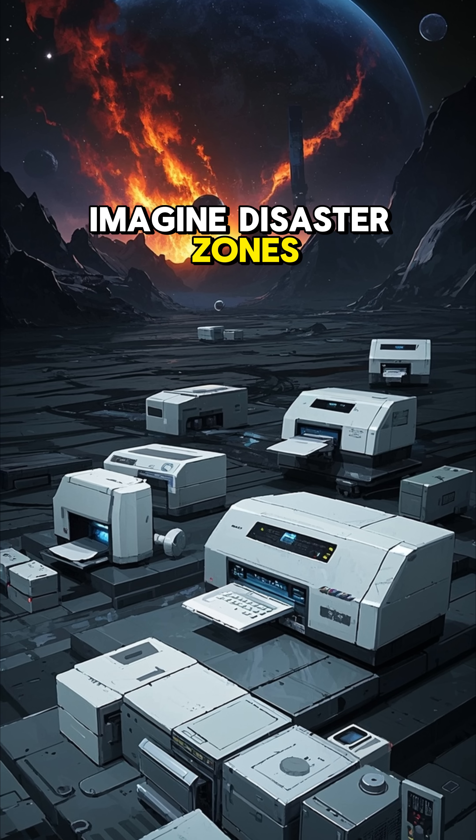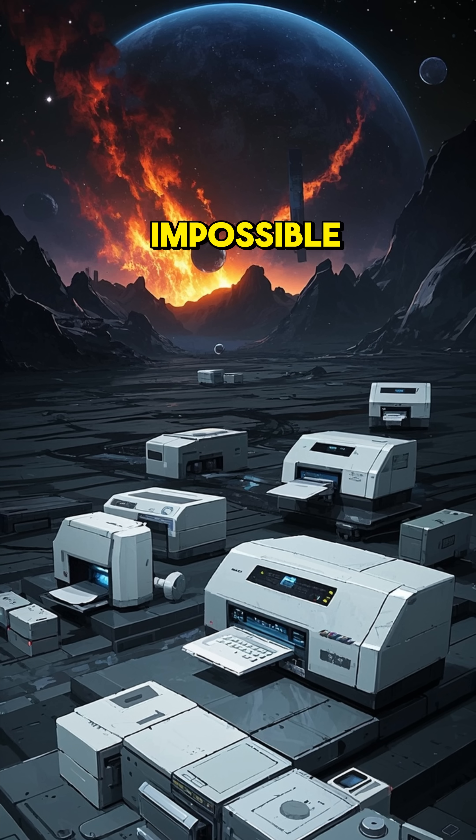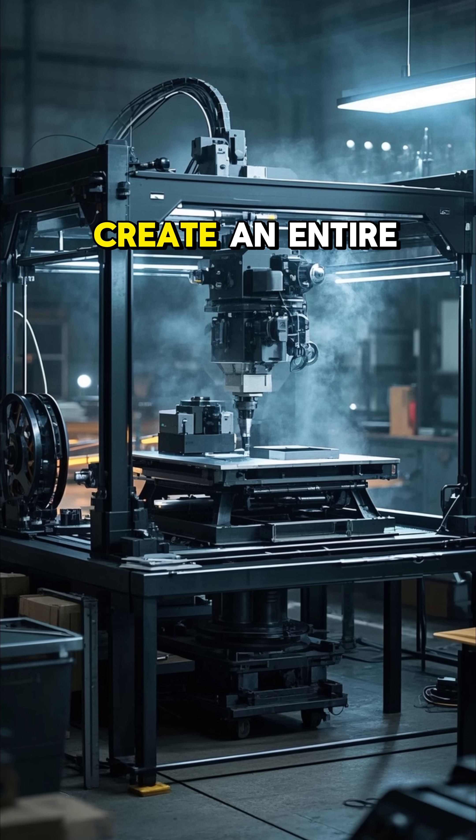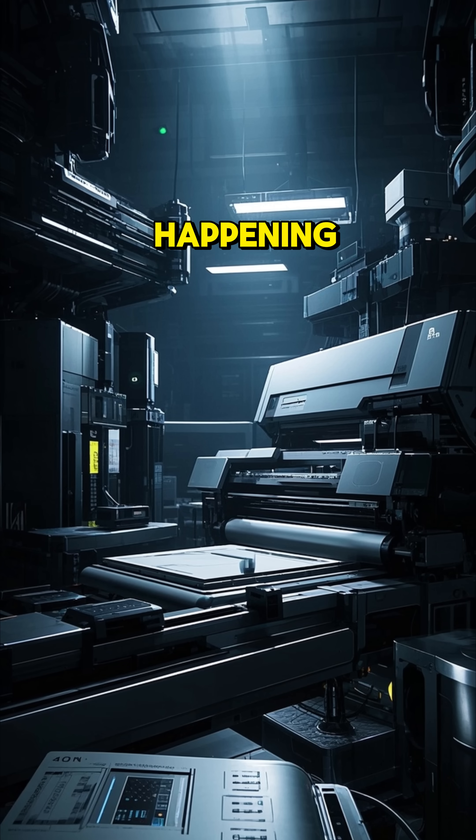Imagine disaster zones, outer space missions, or remote areas where manufacturing is impossible. A single machine could create an entire workshop from scratch. It's sci-fi — but it's already happening.